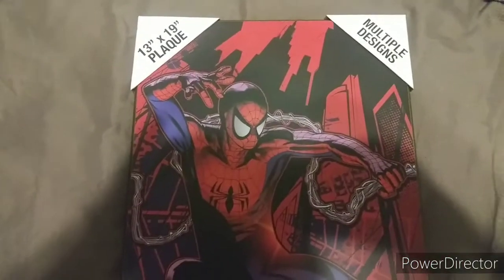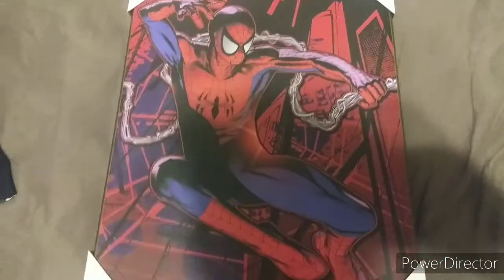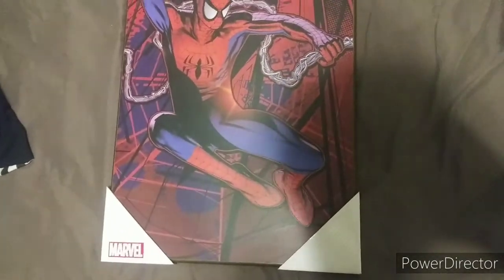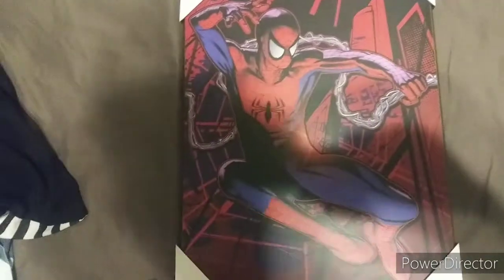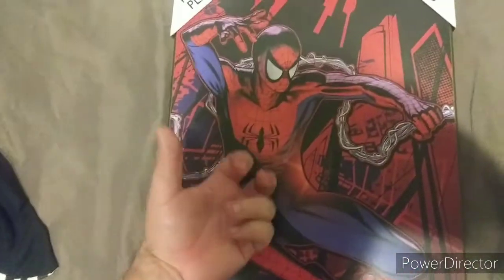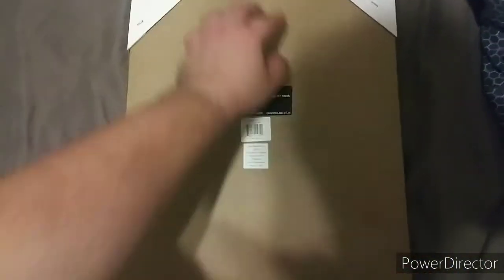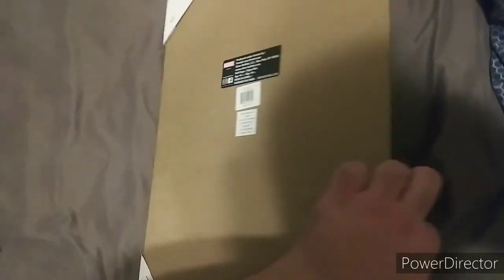Let's take a better angle — look at it. It's a 13 by 19 plaque. There it is. It's so artistic looking, so beautiful. Hard canvas — check out the hard canvas right there.